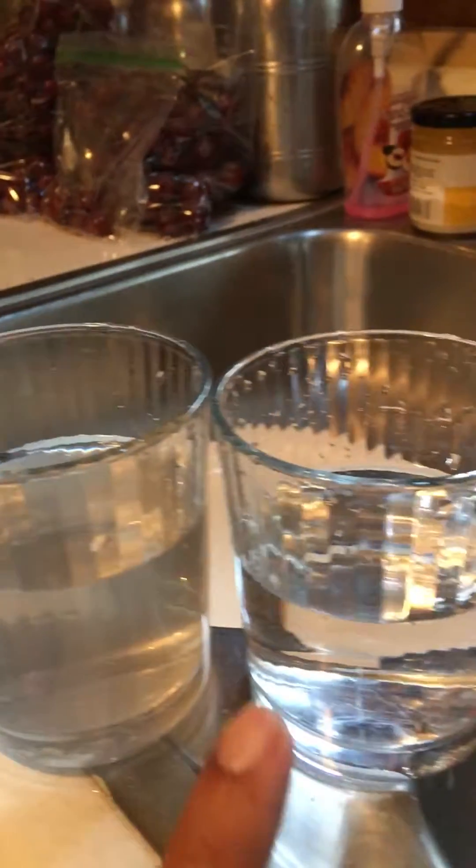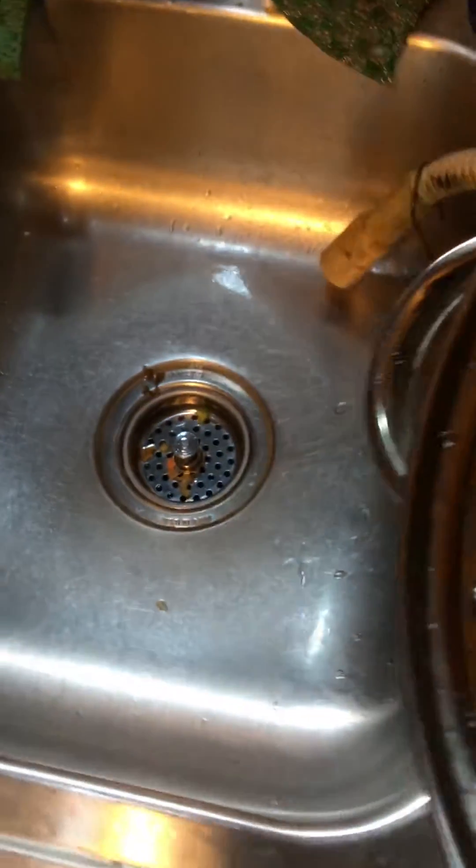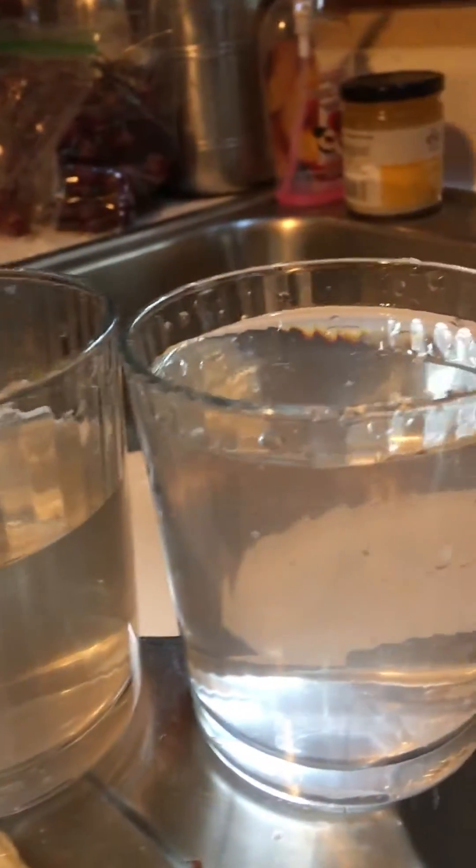Después de limpiar las frutas, antes de limpiar las frutas, y esto es lo que queda. Esto se lavó con hidrógeno al 30%, para que vea cómo cambia. (After cleaning the fruits, before cleaning the fruits, and this is what remains. This was washed with 30% hydrogen peroxide, so you can see how it changes.)